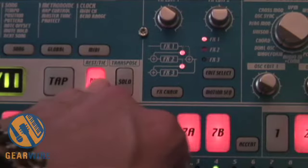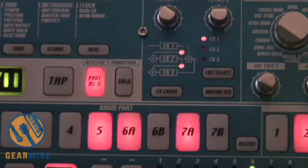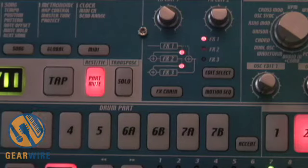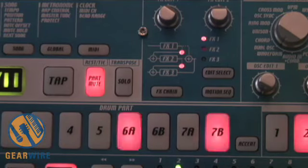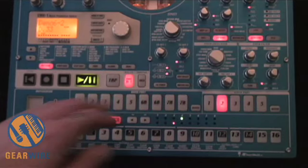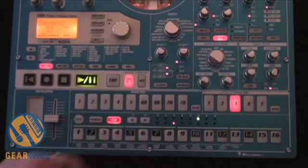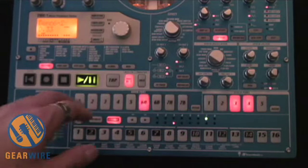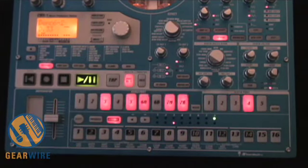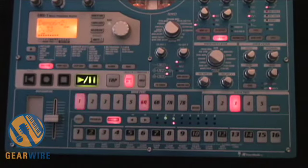I just cut the bass line out. By holding the part mute button down and selecting part number one, the bass line is now completely gone. I'm going to go ahead and do the same thing with the other parts — two, three, four, and five.